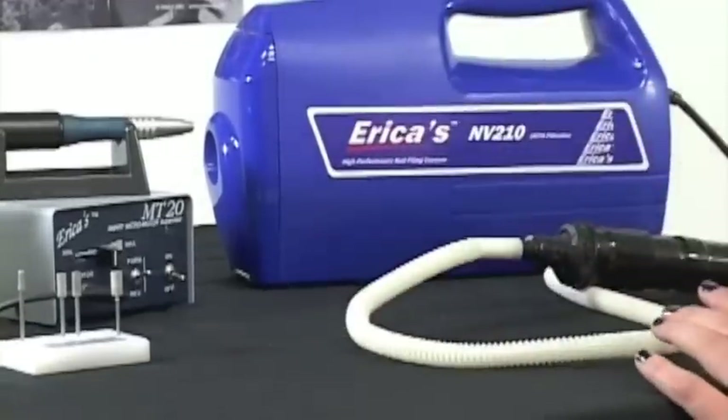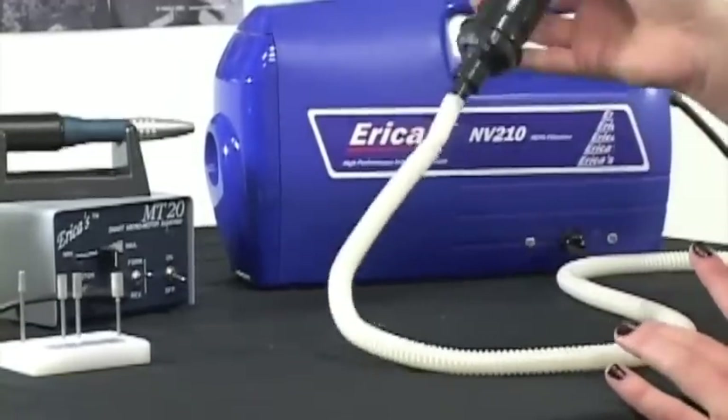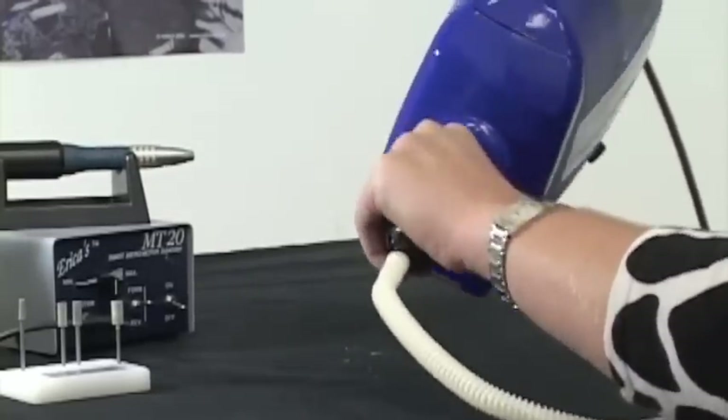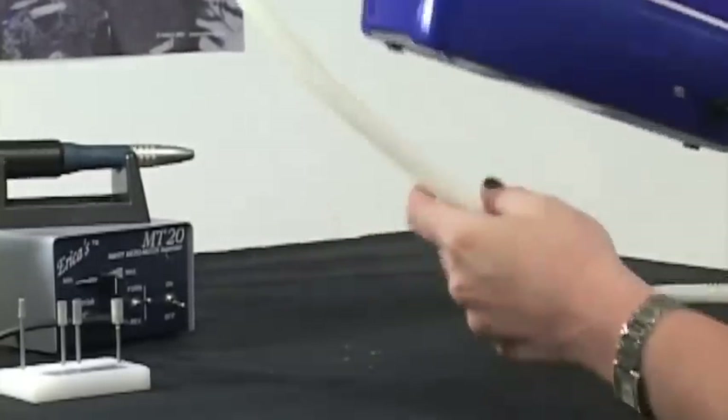Right now I'm going to assemble it. You're going to take the connector and put it in the large hole in the front of your machine. Just give it a wiggle and it's as simple as that.